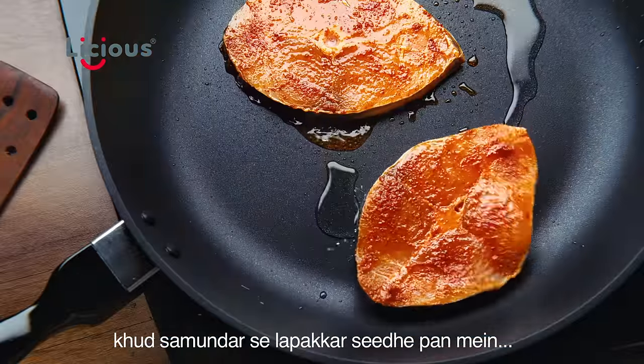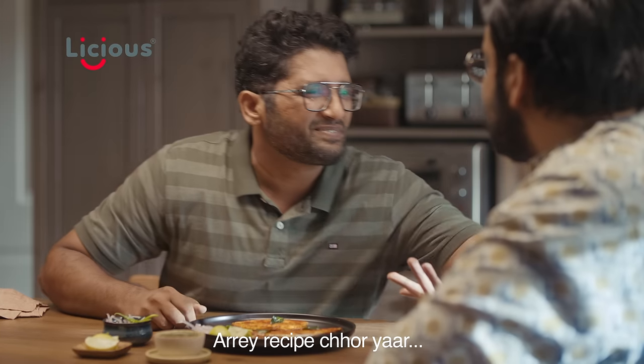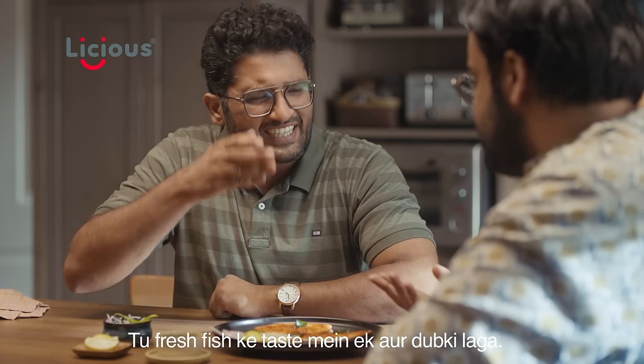Put it in the air, put it in the pan, then put it in the marinate. And put it in the pan. But the recipe? Leave it, man! You'll have another one more bite in the taste of the fresh fish.